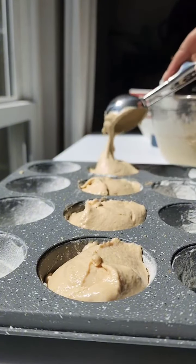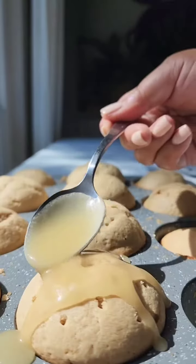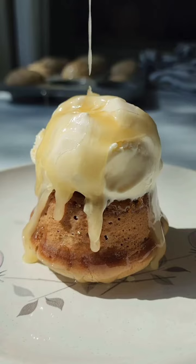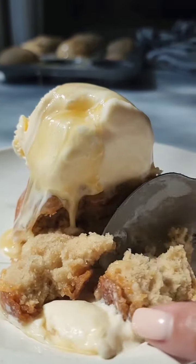While they bake, I'm going to whip up the warm butter soak: melted butter, honey, and a touch of almond and vanilla extract. It's sweet, cozy, and indulgent. I'm going to pour the warm soak over the cakes fresh out of the oven — watch as it seeps into every nook and cranny, making them irresistibly moist.